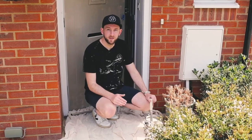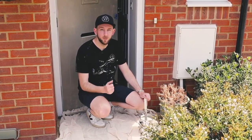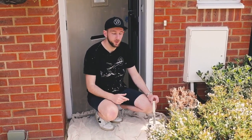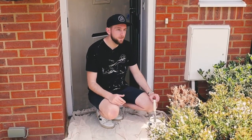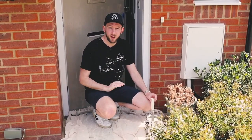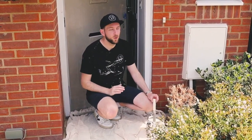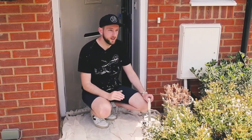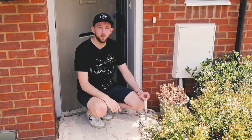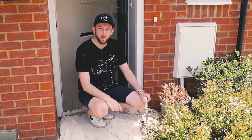When painting a front door or anything outside, always make sure you pick an exterior product — they're specifically designed, much more durable, and much more resistant to UV rays and British weather. One coat has gone on already and it's looking a little patchy; don't worry about that at this stage, it's always going to be that way. I'm going to apply the second coat in about two to three hours — it's a sunny day so it'll dry off really nicely.